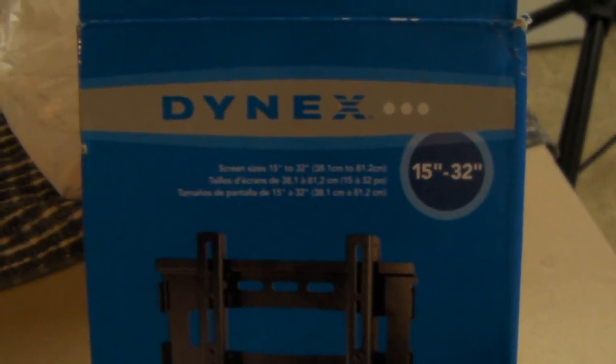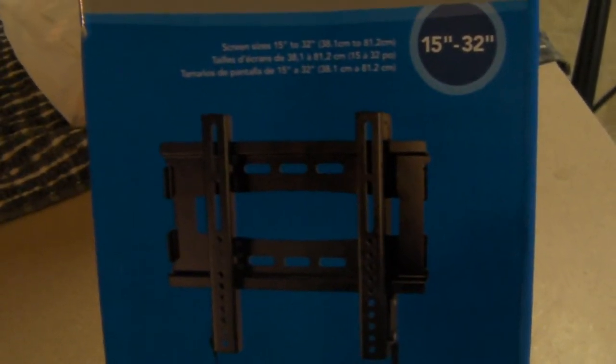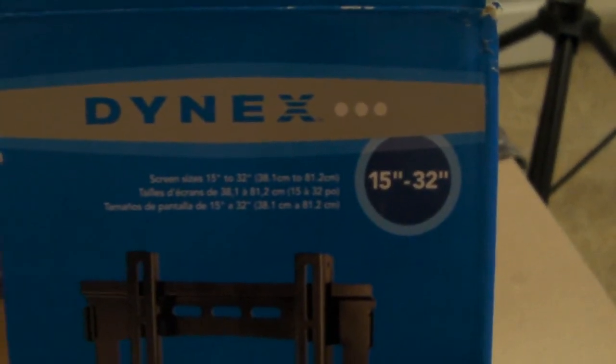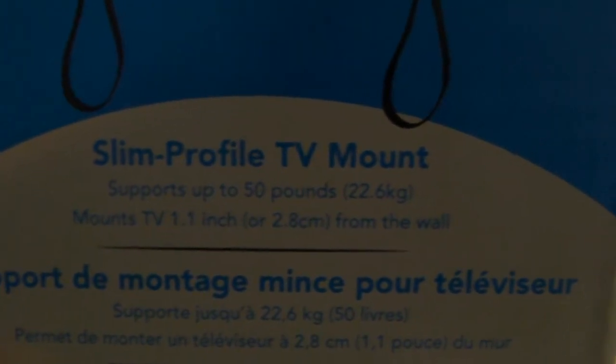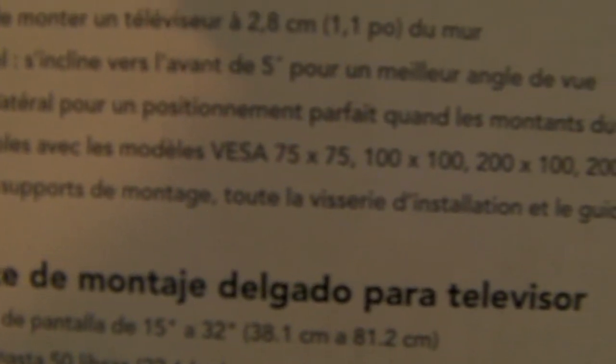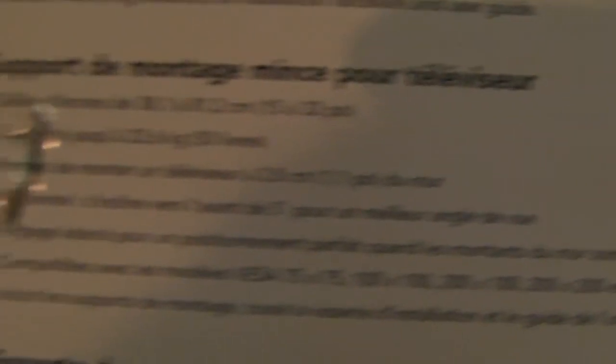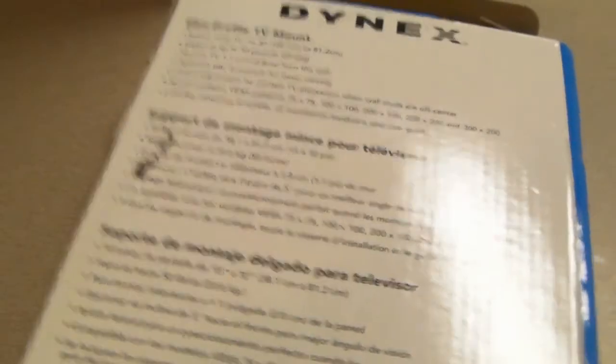I'm going to show you the bracket I use. You're probably familiar with this brand — it's Dynex. You can get it at Best Buy for $49.99. It's a fixed wall bracket that can hold from a 15 inch LCD to a 32 inch LCD and supports up to 50 pounds. Looking at the manufacturer specs, you'll see the compatible VESA sizes.